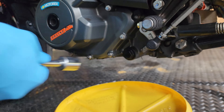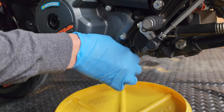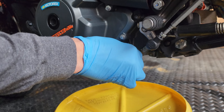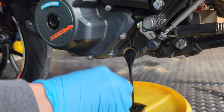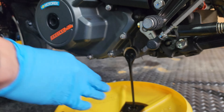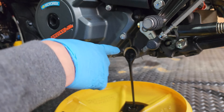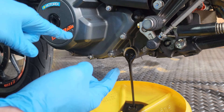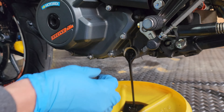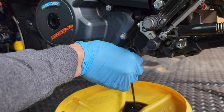There we go. Oh, look at that — really dark oil. The oil screen is right there. When you buy the kit, it should bring a brand new oil screen that you can put in right there. Let's go ahead and take out the oil screen as well.